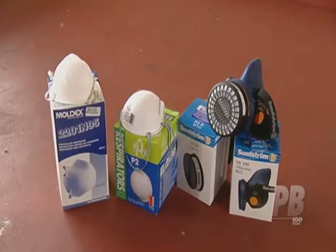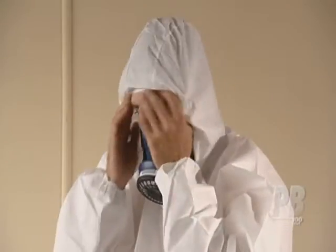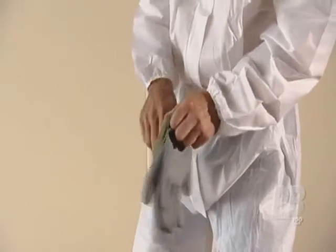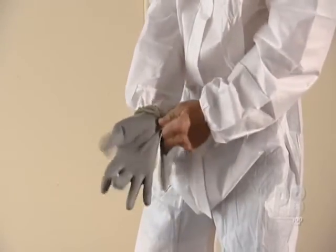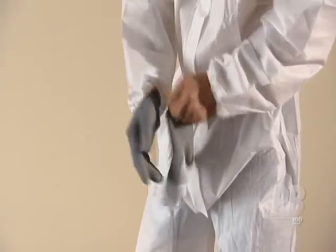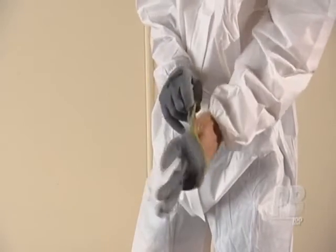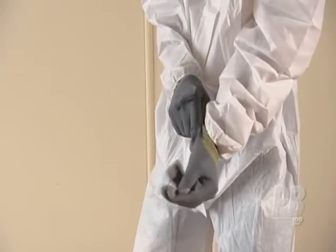Respirators should be issued to individuals for their exclusive use. Once the mask is in place and secure, pull up the hood of your coveralls. Finally, put on the disposable gloves. These will protect your hands from cuts and abrasions and will also help reduce the risk of transfer of asbestos fibres from hands to breathing zone during asbestos work. Note that protective gloves can be unsuitable if dexterity is required.